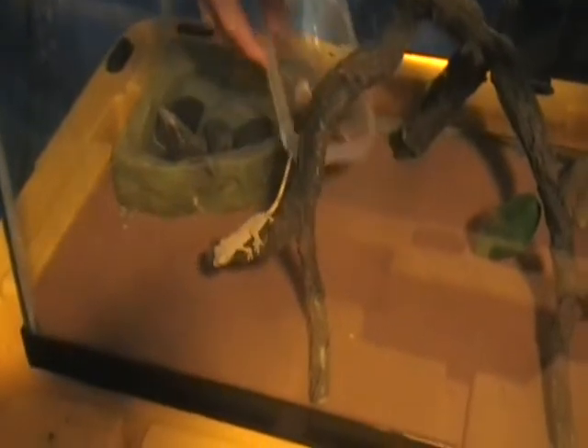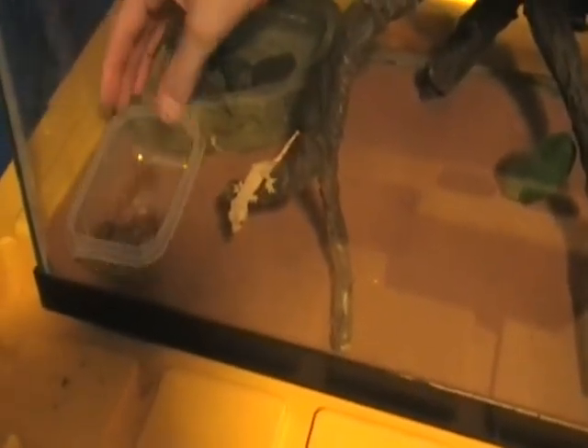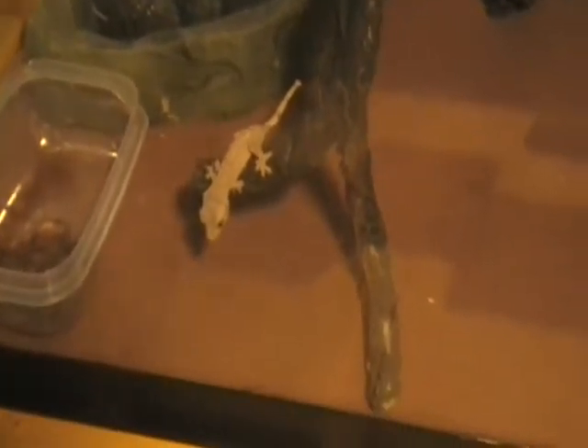He doesn't look like he's too interested in the crickets, because he would've spotted them and charged at them. Maybe he's kind of interested — I think he might smell them, but I don't know if he can smell them. I'll probably put three in a day, max, every day.